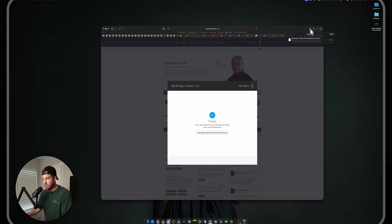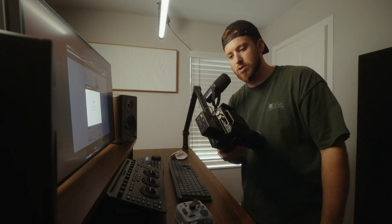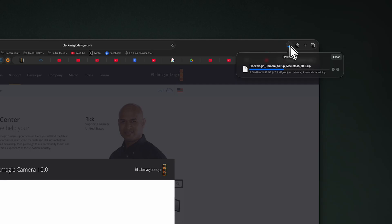It's 5.82 gigabytes - this is a beefy update. To prep your camera, make sure you have power to it, and for the Pyxis we're going to use the back USB-C port and plug that into our computer.